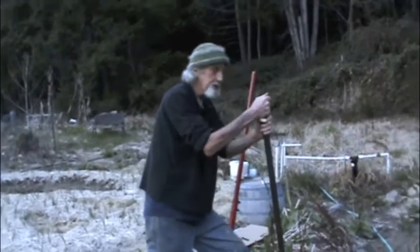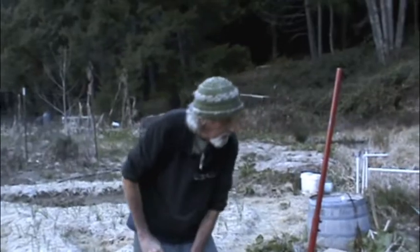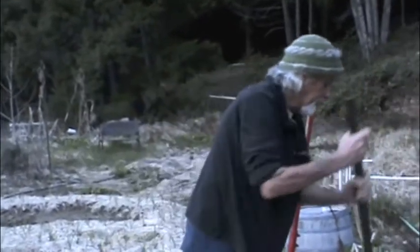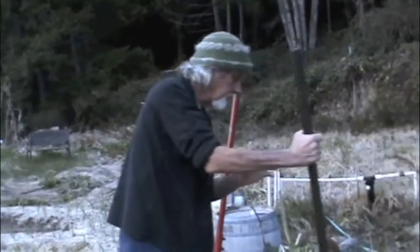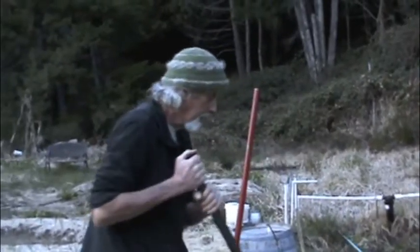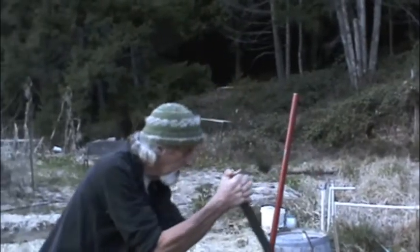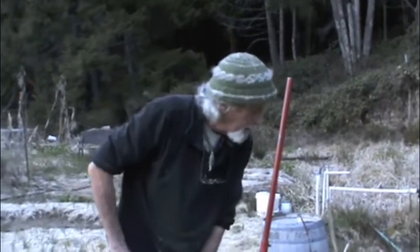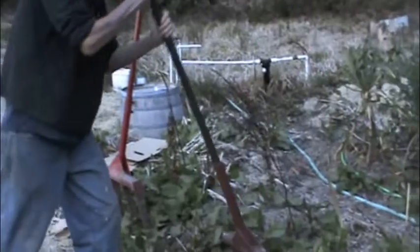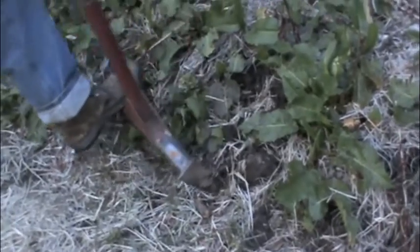I'm trying to mimic nature as much as possible in my growing. So I use this fork. You can do it in the snow, you can do it when the soil is soaking wet, unlike a rototiller. A good rototiller costs a couple thousand bucks, and they break. This tool costs $150, and it doesn't break. And it's good for the soil.